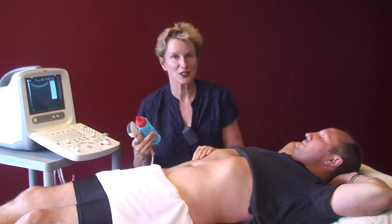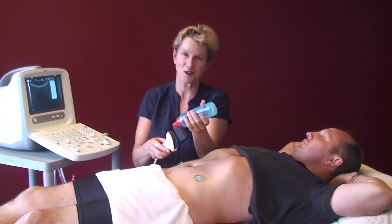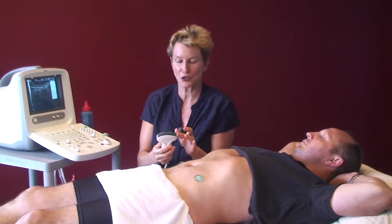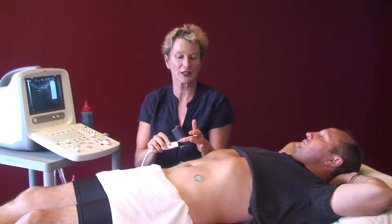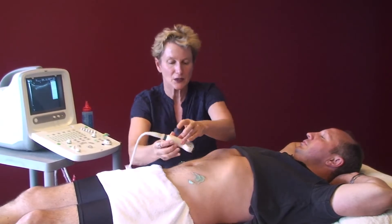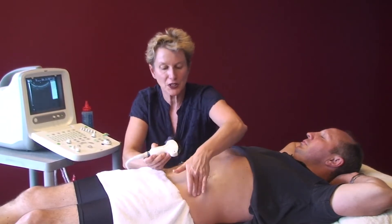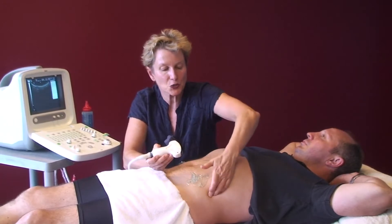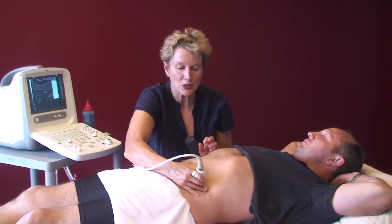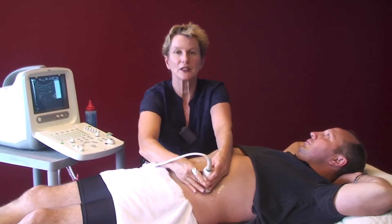Looking at where we're going to assess. Now, a lot of gel — don't be scared of putting too much on. Now positioning: I'm checking on the screen where I am so that the client can understand that. I'm looking for my dot. The best place we've found to be most reliable for looking at transverse abdominus is between the iliac crest and the bottom of the ribs. Come in on the side and across — right in that groove, into that position.